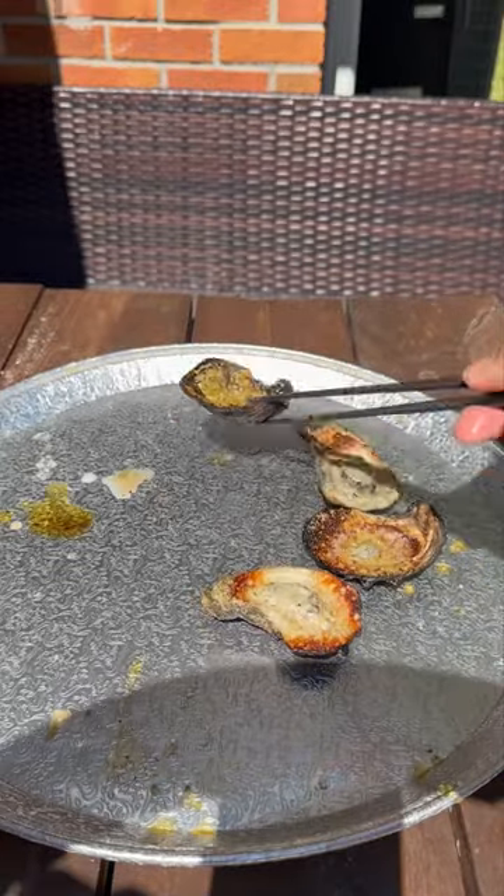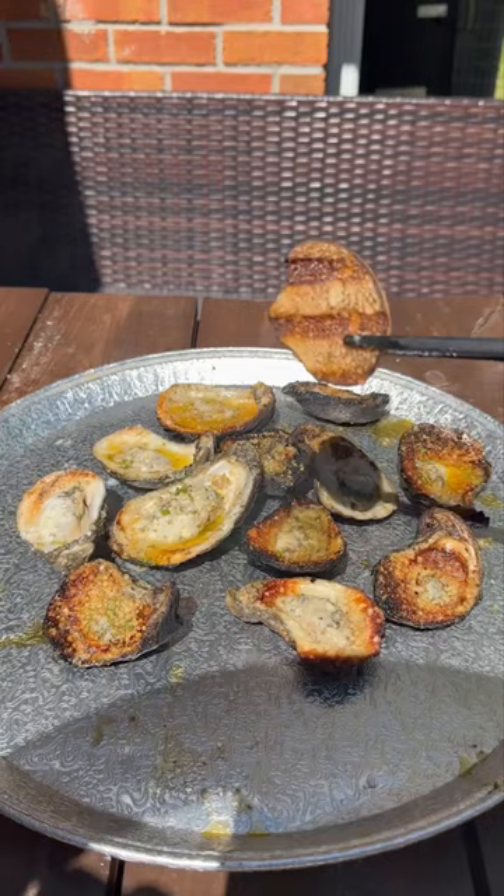Now when it comes to raw or fried oysters, I'm not really the biggest fan, but take them and throw them on a piping hot grill, top it with buku garlic butter and cheese, and I'm telling y'all, it's pressure. Let's get into it.